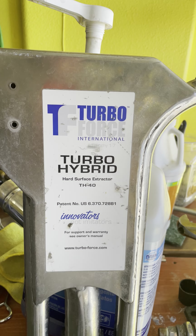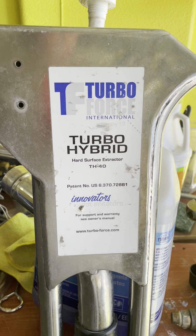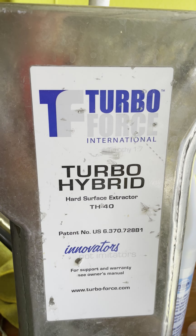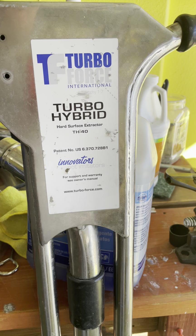Okay, turbo people. Today I have a brand new turbo tip. When you're running your turbo hybrid, there's one part on here that really wears and tears a lot, especially if you have done over 100 jobs in a year.